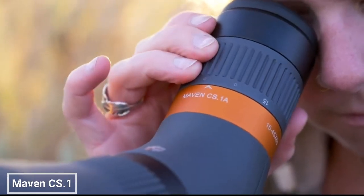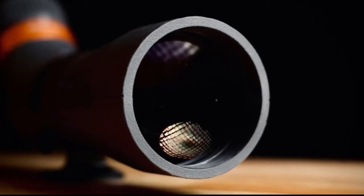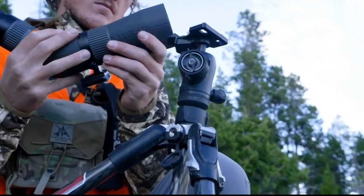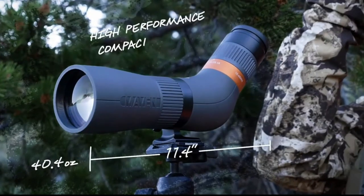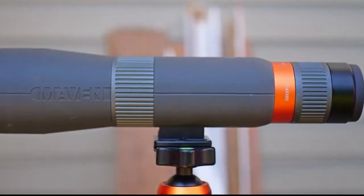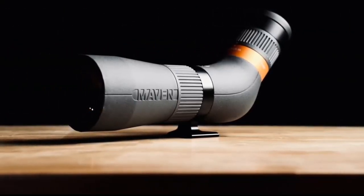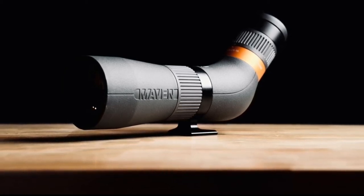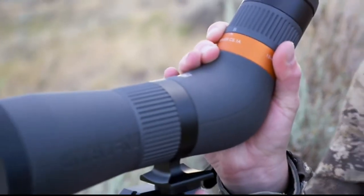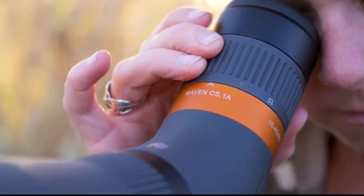The Maven CS.1 15-45x65mm spotting scope offers a unique combination of high-quality optics and compact design. It features ED lenses for exceptional image clarity and color reproduction, while the magnesium alloy body makes it lightweight and durable. The 15-45x zoom range provides versatile magnification for various activities. Pros: high-quality ED lenses for exceptional image clarity and color reproduction, lightweight and durable magnesium alloy body, 15-45x zoom range, and waterproof and fog-proof construction for all-weather use.